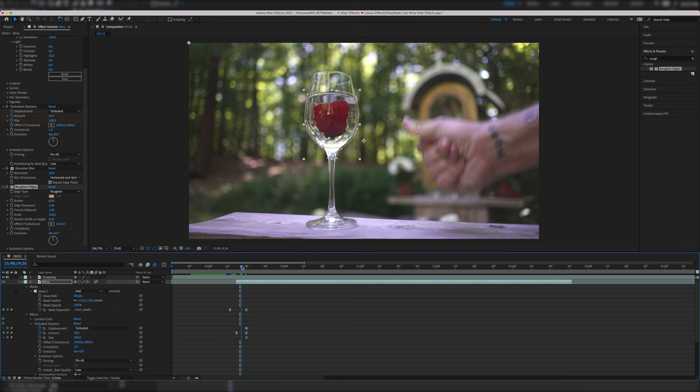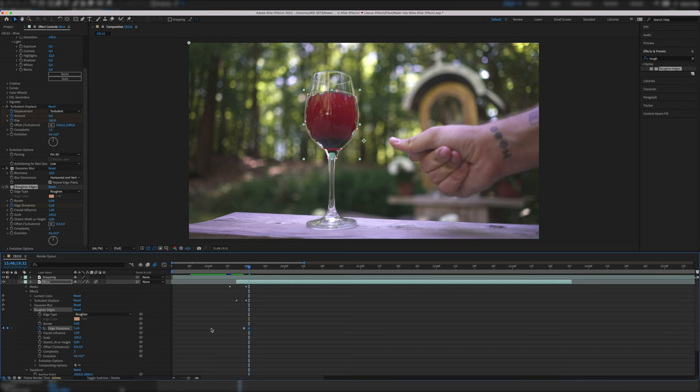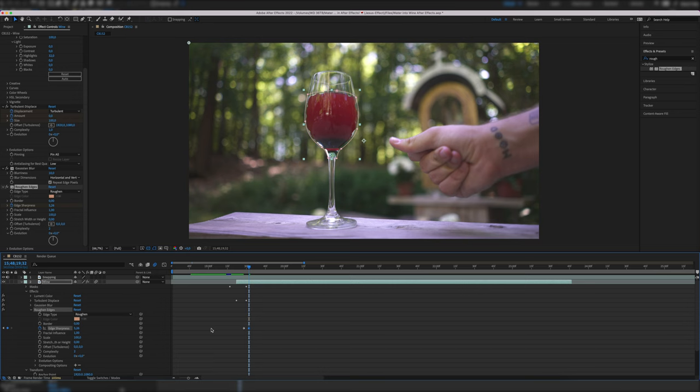For our final step, we put the Roughen Edges effect on the layer and keyframe it just like the other effects. Fast forward 7 frames — or 8 or 9, I wanted that effect just a little bit longer — and set the edge sharpness value to 0. Then going just 2 or 3 frames backwards, set the value to 0.15, because we want the edges to be rough during the entire time of the reveal. Now just turn on easy ease and there we go. Here you can see some variations with another hand movement.